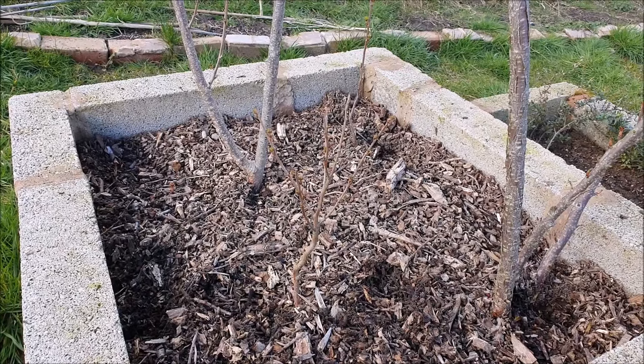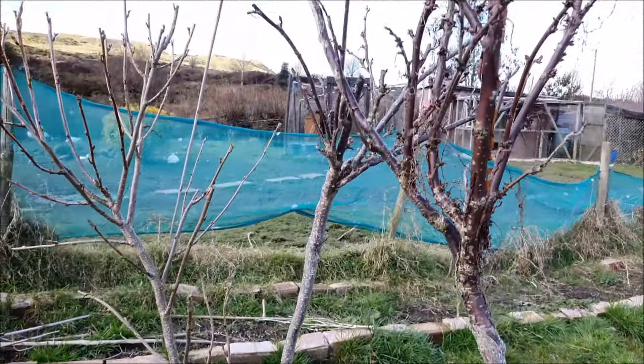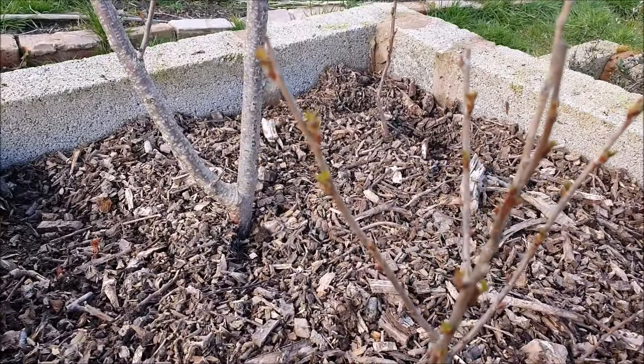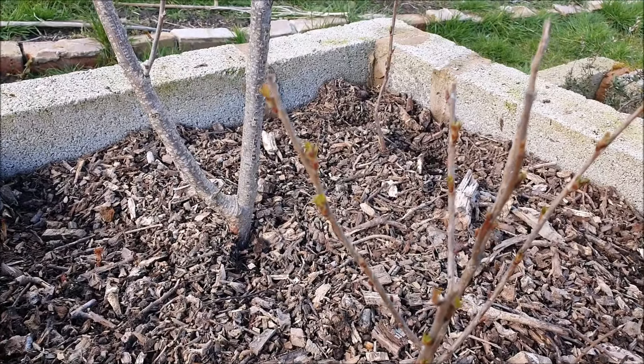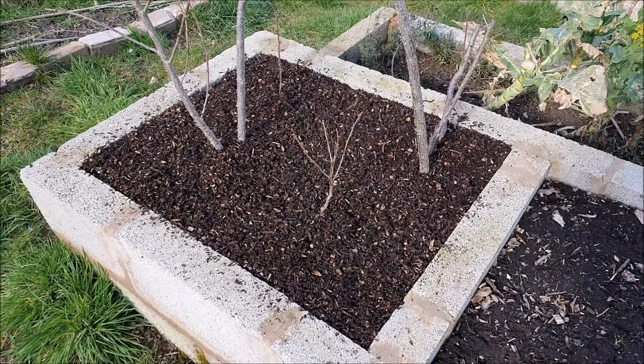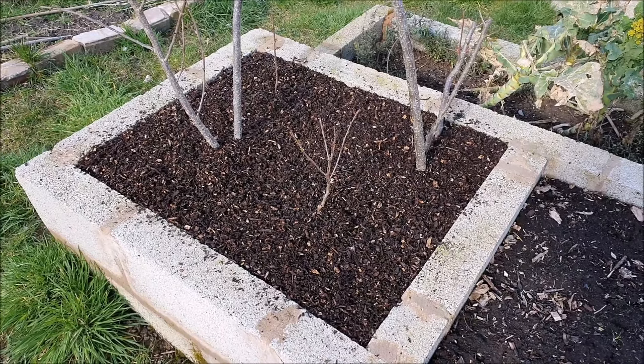And it's cost absolutely zero with zero carbon footprint. Next for the mulch are my red and black currants. These did really well last year, and if you look very carefully, they're starting to sprout. So that means spring is here — whoopee! The black and red currants look great with the mulch on.